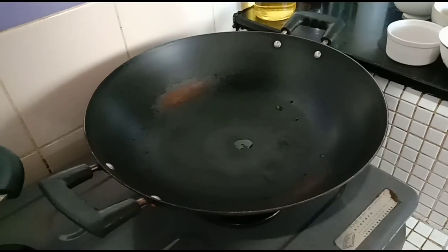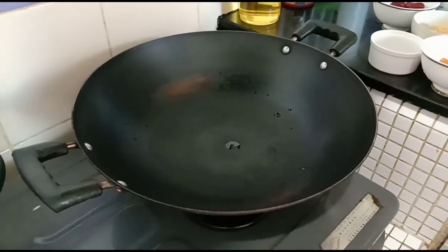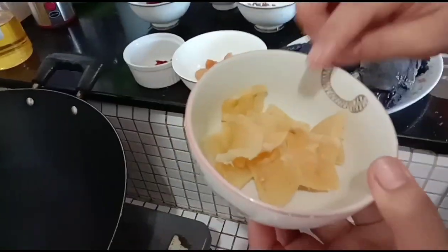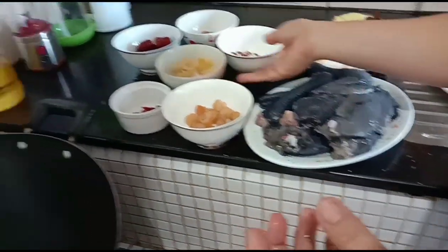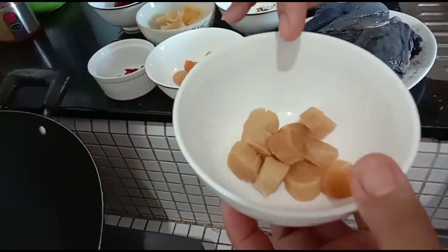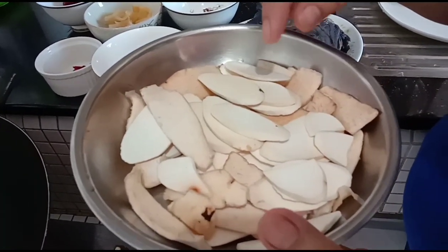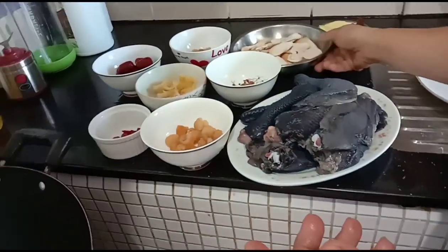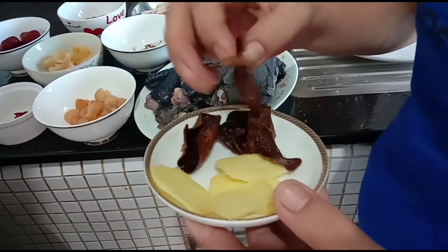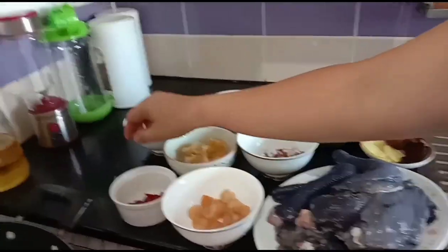Okay, heat the pan. All the ingredients are prepared already. I soaked the longan and the fish maw before cooking, then soaked them again. The job's tears were washed and soaked as well. The dried scallop, Chinese yam — this is the dried one. For the orange peel, I removed the white part already.